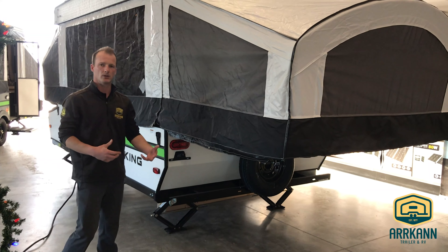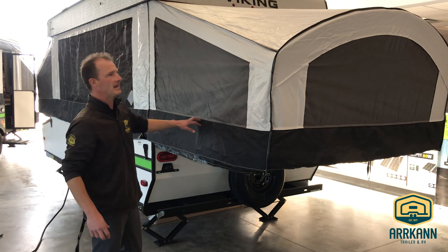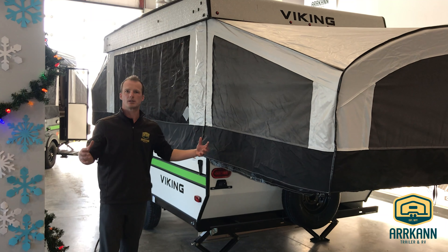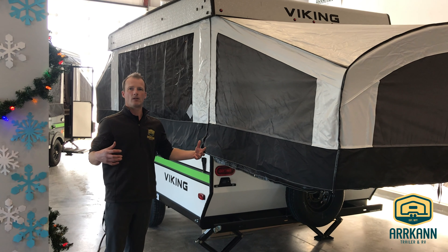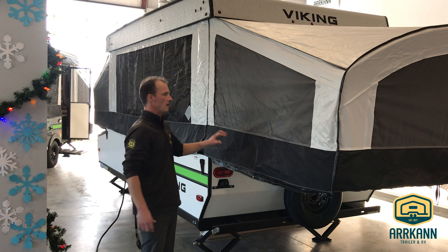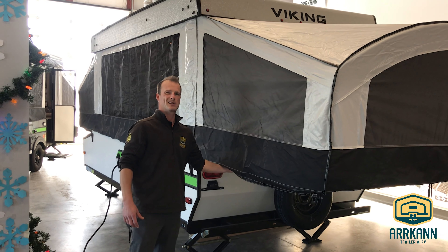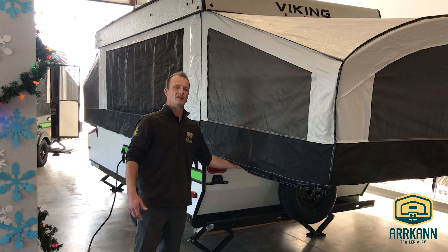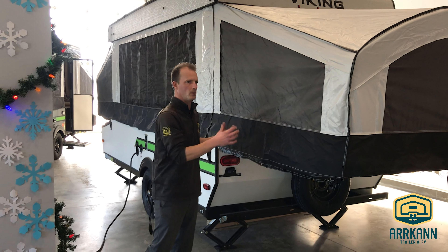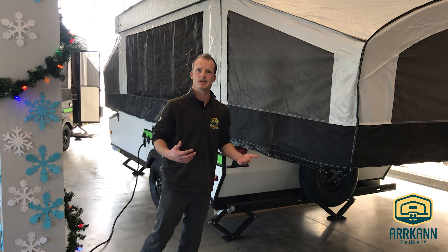Really, really well-built and durable construction-wise. These bed ends are on a slide-and-lock cable system — a very unique slide-and-lock cable system with really good bed supports. Underneath here, you don't have any additional bed supports because these are capable of supporting roughly around 1,100 pounds. So you're not going to worry about two people being in there causing the trailer to tip or the bed to sag downward.